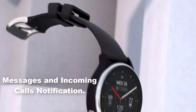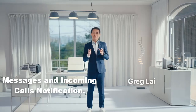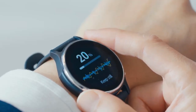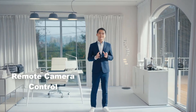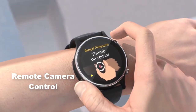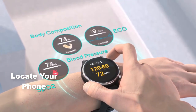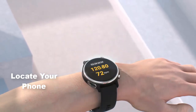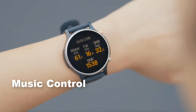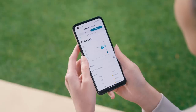The Asus VivoWatch 6 offers a variety of everyday conveniences to enhance your daily life. Receive notifications for messages and incoming calls directly on your watch, ensuring you don't miss important communications. Use your watch to remotely control your phone's camera, making it easier to take group photos or selfies. Easily locate your misplaced phone using the find-my-phone feature, and control your music directly from your watch — playing, pausing, skipping tracks, and adjusting volume without needing to take out your phone.